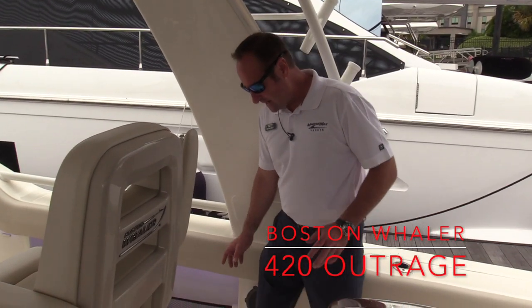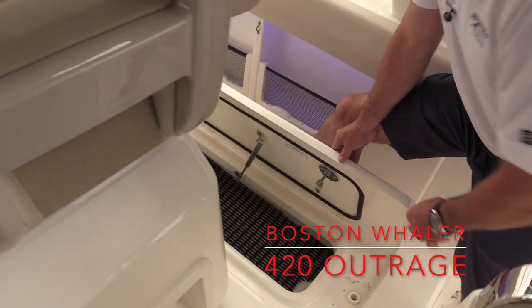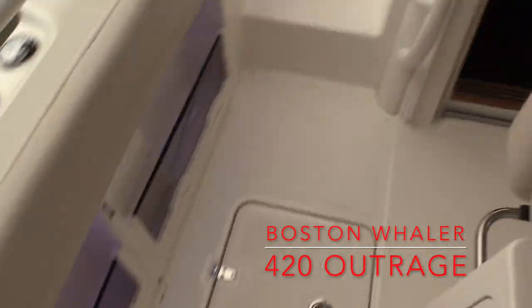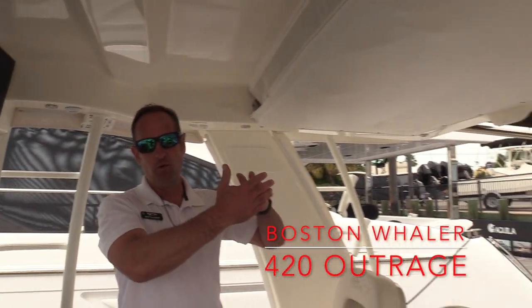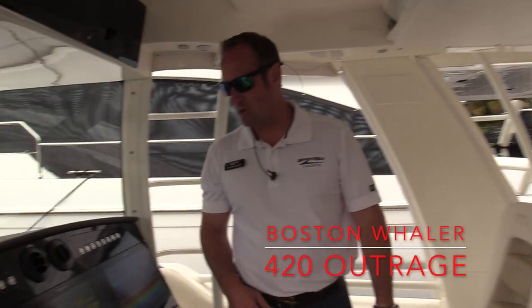Down here on the port and starboard side of the floor, we've got extra cooler space, so you can really pack this boat up for a long weekend or a couple of days out on the water. On the bottom side of the hardtop, this boat does have a full enclosure for the helm area, so you can enclose it all the way around to get out of the weather.